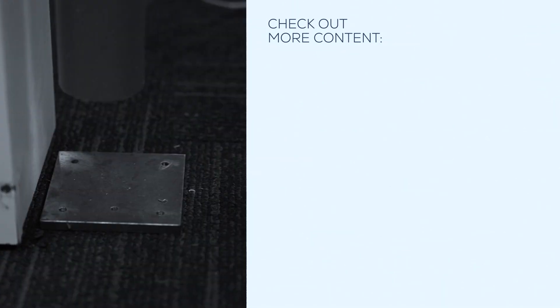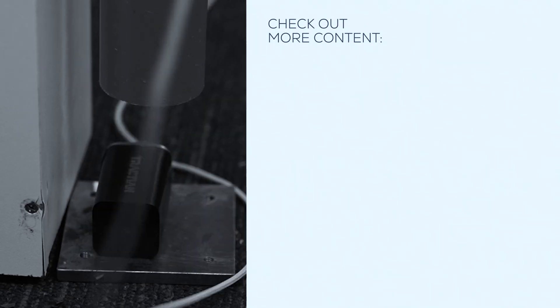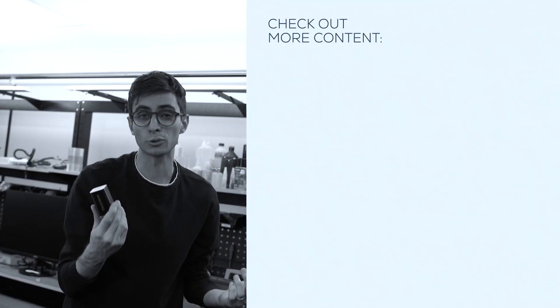Drop test. Here we go! Some scratches — it's fine.